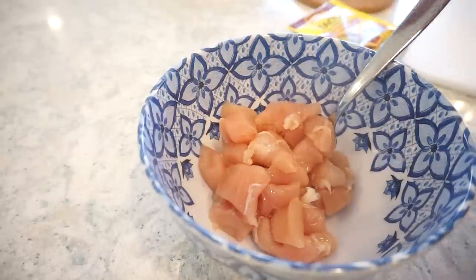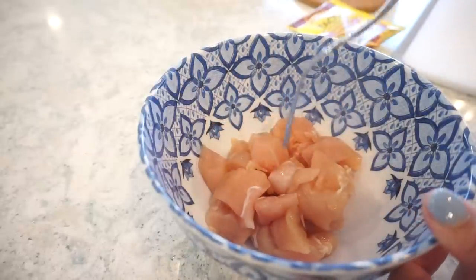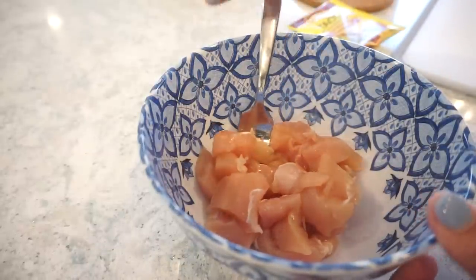I still cannot get over that Tuscan chicken mac and cheese, but I'm equally excited for this next recipe. We are making a 30-minute meal — 30 minutes, one skillet. It's going to be a Mexican chicken and rice dish. Let's get started!